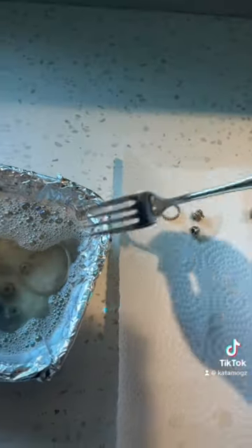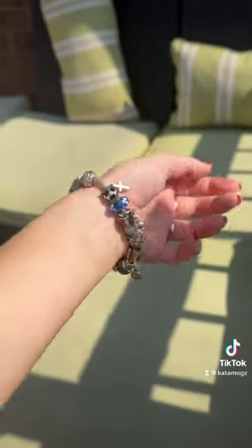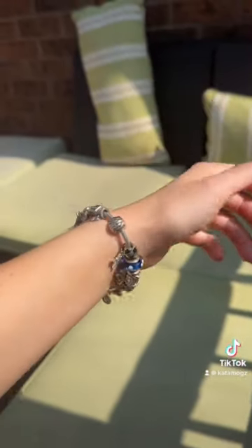...on TikTok and had to try it for myself. After they soaked in this mixture for about five minutes, I just polished them with a soft toothbrush — and look at how amazing it turned out! I can finally wear this again.